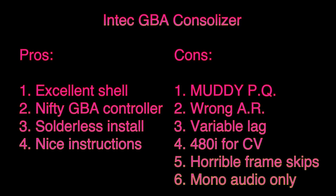So let's round it off with the pros and cons. Pros: excellent shell exterior, a really nifty GBA controller to SNES controller adapter to recycle your GBA shell, solderless install, and very nice instructions. Cons: horribly muddy picture quality, wrong aspect ratio for just about everything except — by accident — CRT-corrected Super Game Boy. Variable lag, which you will see in Bob from RetroRGB's video. Incorrect 480i output for composite video — you need 240p for that. Horrible frame skips, and of course mono audio only. Intec admits they made a mistake on the mono audio and they can't fix it. The only thing they said they could fix is the aspect ratio, and whether they do or not remains to be seen. And that's it — catch you all later.